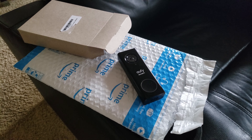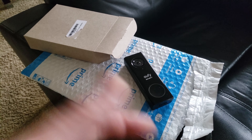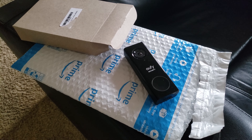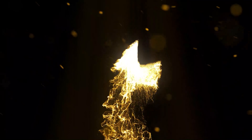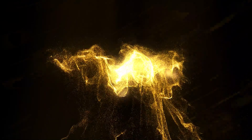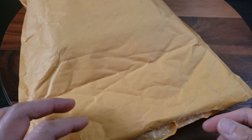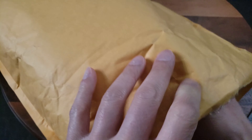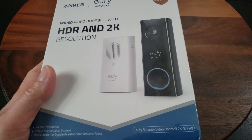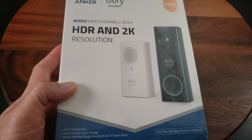Eufy provided me with a prepaid envelope. I'll be shipping back the faulty doorbell camera and they're going to send me a new one. It looks like I finally got the new Eufy video doorbell replacement in the mail. Let's go ahead and open this up and install it. Hopefully it will work this time with the audio.